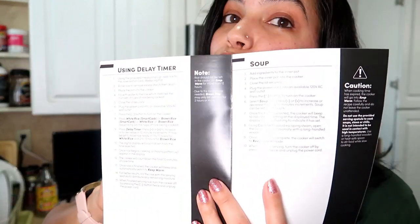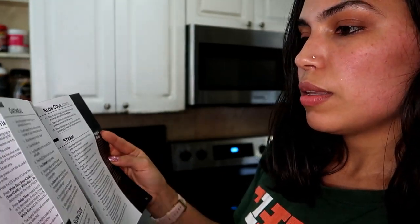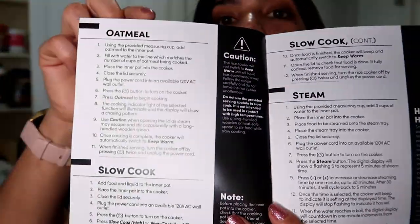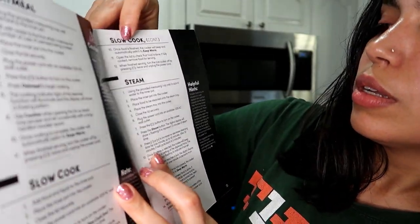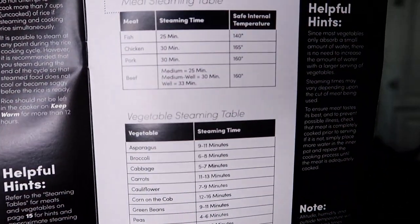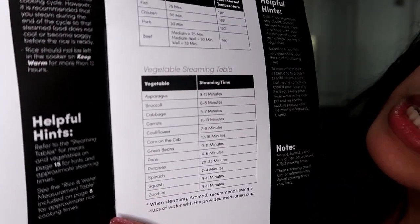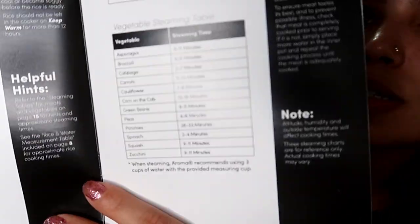The manual also shows you how to cook soups, how to make oatmeal, how to slow cook, and how to steam. It even shows you how to steam and cook at the same time. There's a meat steaming table and a vegetable steaming table, telling you the amount, type of meat, steaming time, safe internal temperature, and vegetable steaming times.